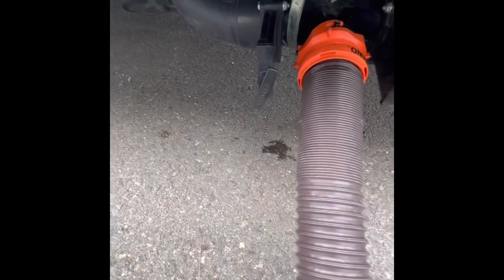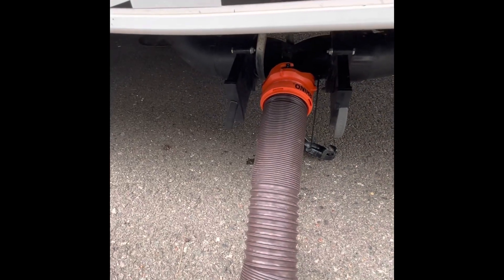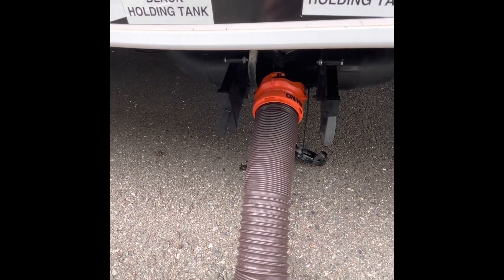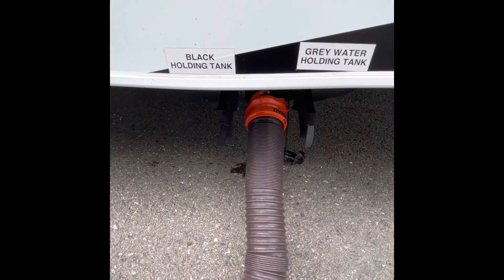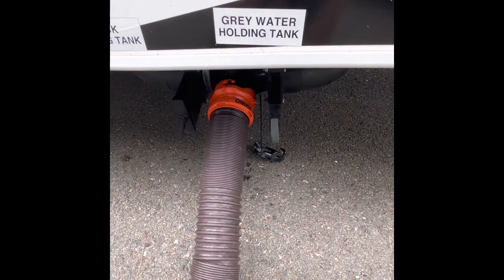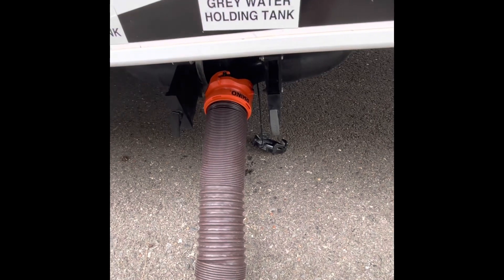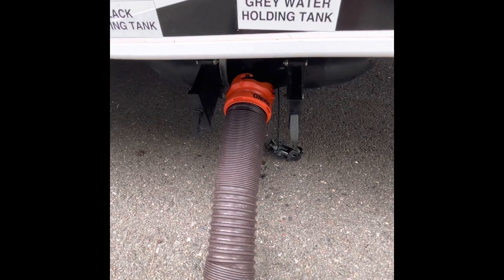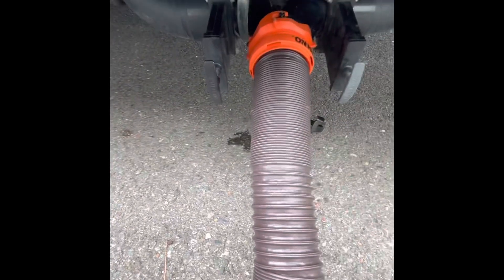Your black tank is your toilet waste — everything you flush goes into the black holding tank, which holds about 31 gallons. Your gray holding tank is your sink and shower water — everything that goes down the drains — also about 31 gallons. At a certain point it'll get close to full and you'll have to dump. Always pull your black first, the heavy stuff first, and then pull your gray last so the sink and shower water rinses out the toilet waste.